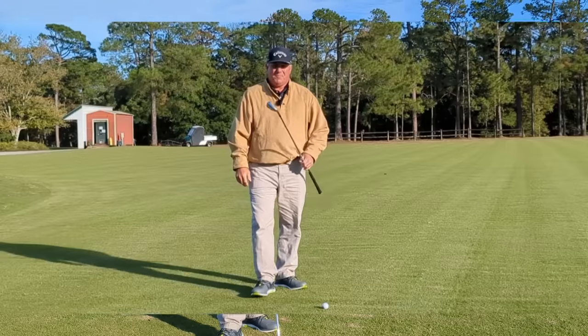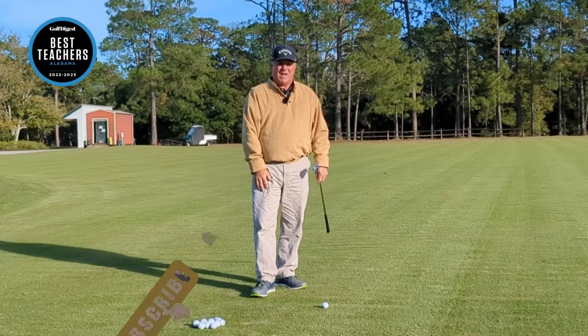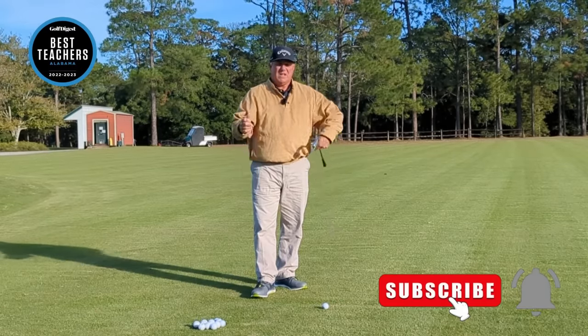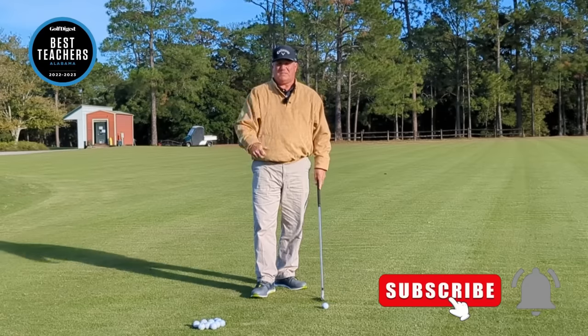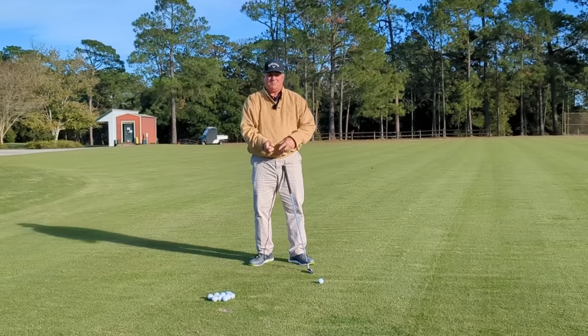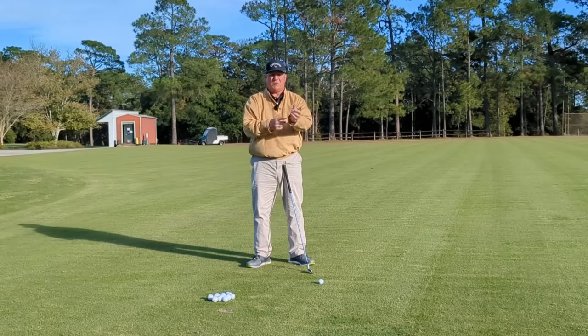If you're a return visitor to my channel, welcome back. If you're new to my channel, do me a favor — hit that subscribe button. There's lots of information here, lots of golf lessons on how to improve your golf game. So let's talk about this bent right wrist, and for you left-handers it's going to be a bent left wrist.